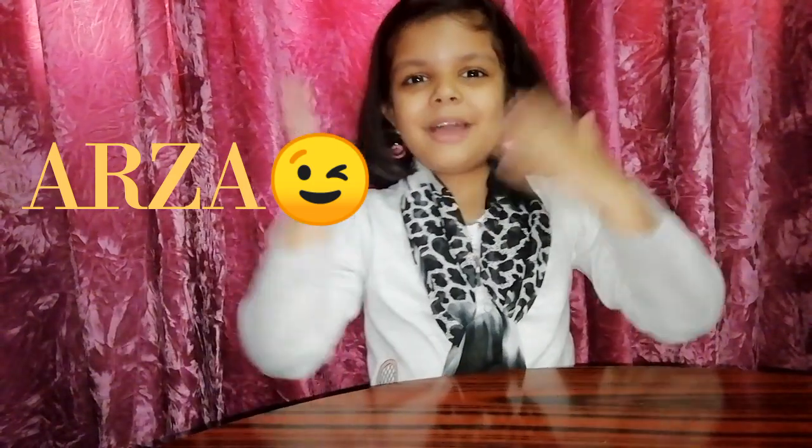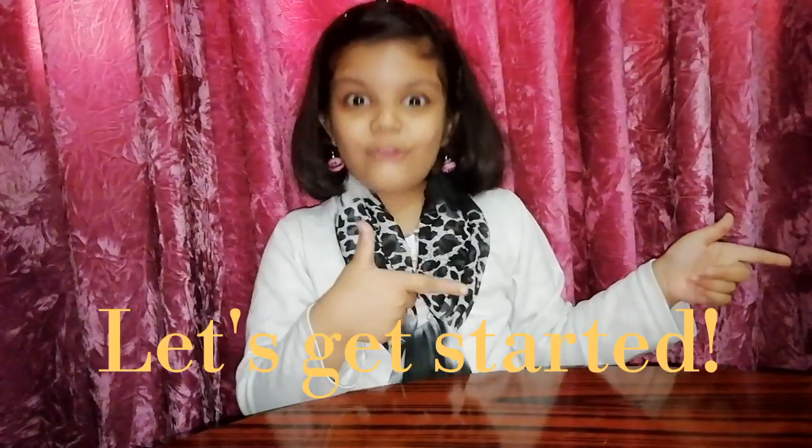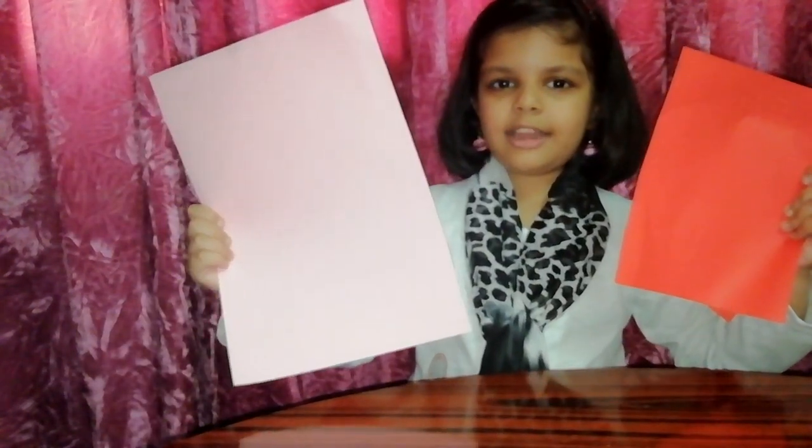Hello guys, welcome back to the channel, it's me Arza. Today I am going to make a lamp, so let's get started. Things you will need are two papers: pink and red. Red is for the handle, pink will be the lamp. You'll also need scissors and glue — that's all you need, so let's start making.